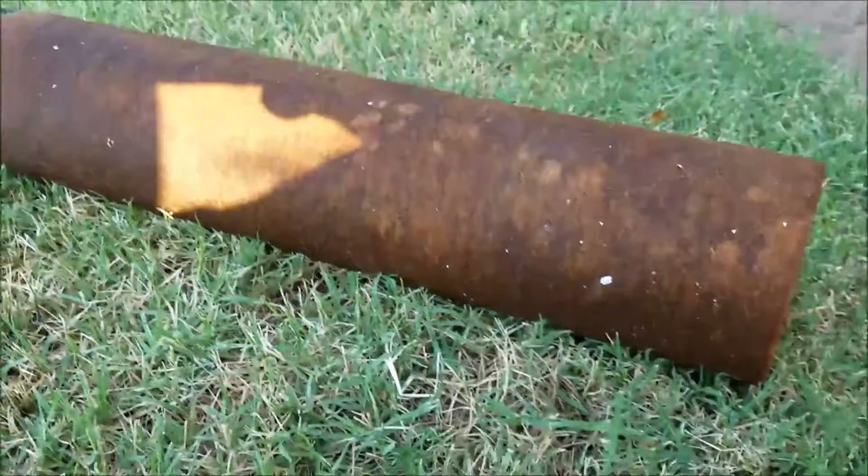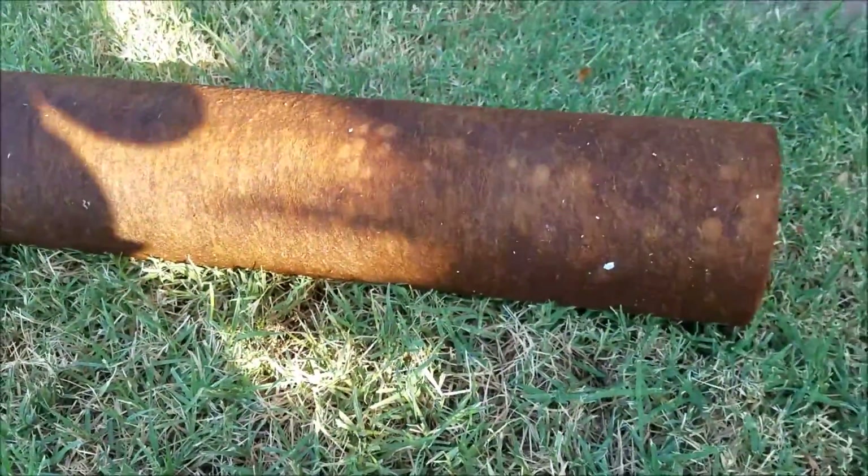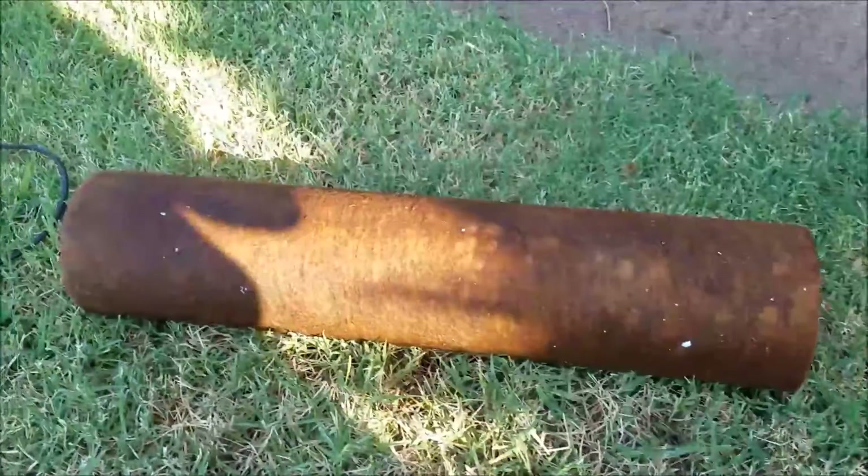We're here in Clovis, California, and this is the whole house filter. It's the sediment filter that we took out. As you can see, it looks like it's been in there for a very long time.